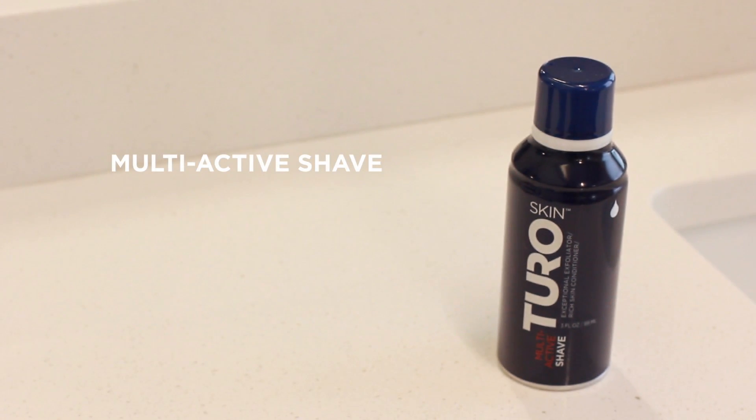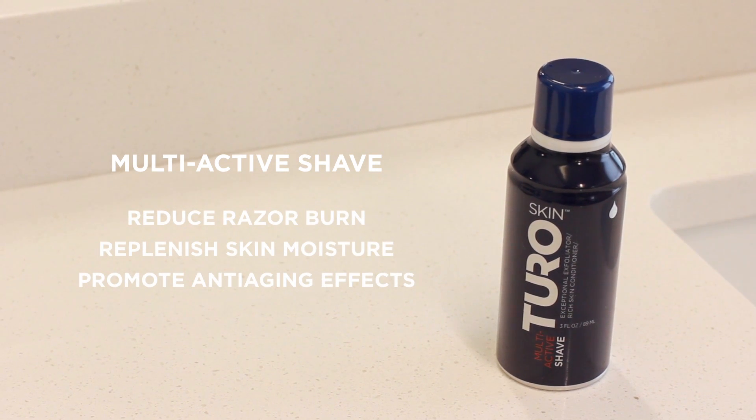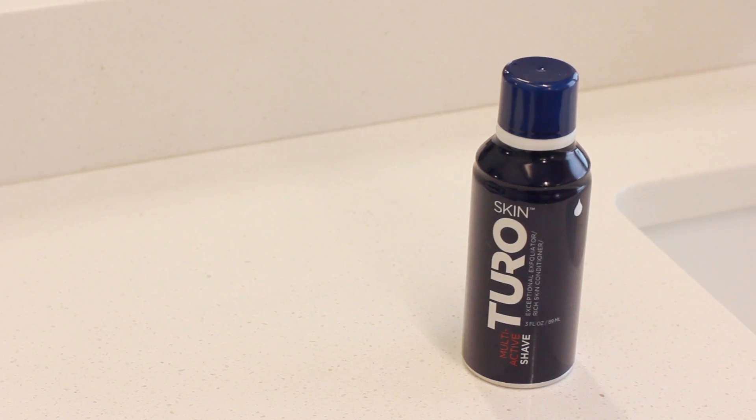Turo Multi-Active Shave isn't just a passive shave. It was designed to reduce razor burn, replenish skin moisture, and promote long-term anti-aging effects. It is a time-saver for the active lifestyle of today's man.